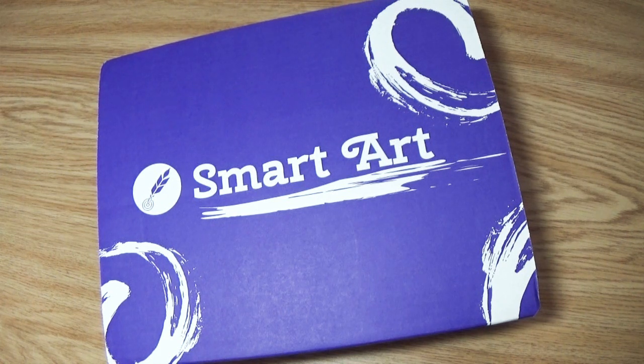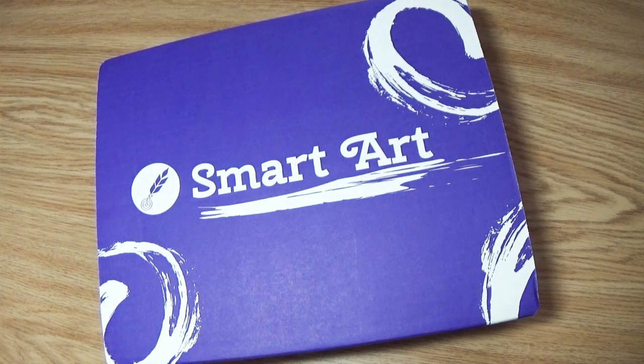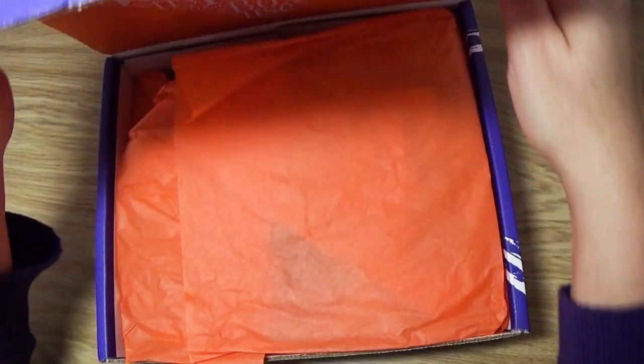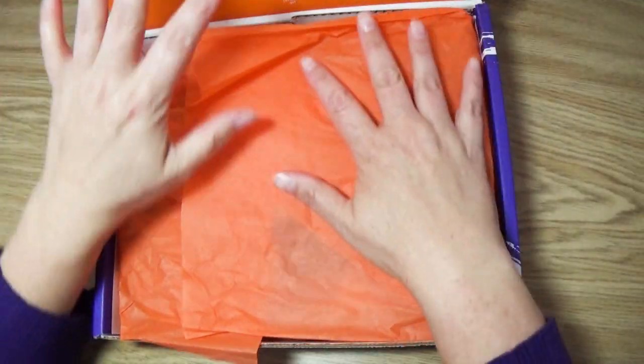Hear that sound? It's the heater because it's that time of the year again. Hey everybody, welcome back to Arla Cart, and I'm going to be opening up another SmartArt box. I've done a lot of SmartArt boxes, so let's see what this one is today.